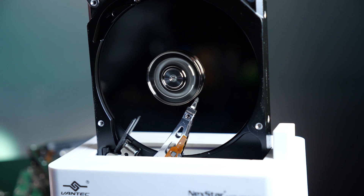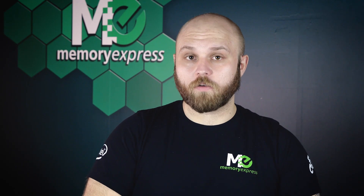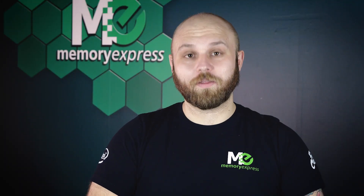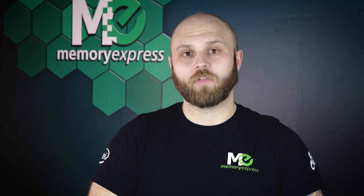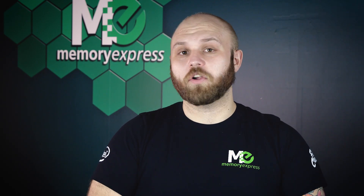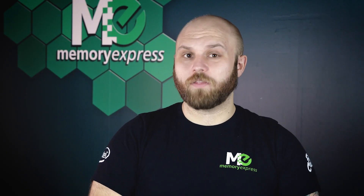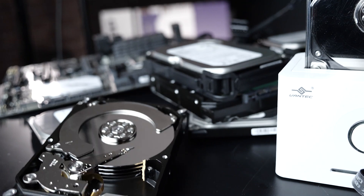Any damage done to the moving parts of the hard drive will wreck it — it is extremely delicate. Here are a few things that can kill a hard drive so you can avoid them and save your data. First up: dropping, from any height. If you drop it, more likely than not those files will be gone. If you hear a clicking noise, that's a sure sign the hard drive is failing. It's going to take all your pictures with it. If you get lucky and can still access the files, I strongly recommend you transfer the data to a new hard drive and back it up ASAP. Data recovery is very expensive and it's not guaranteed to work.